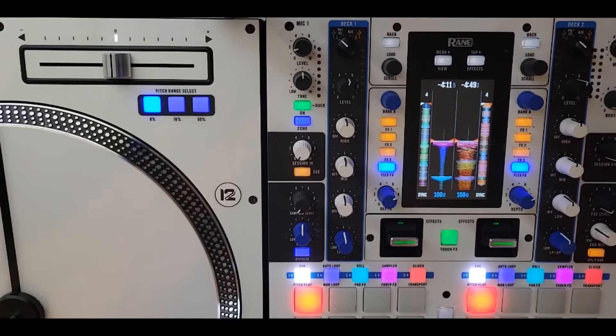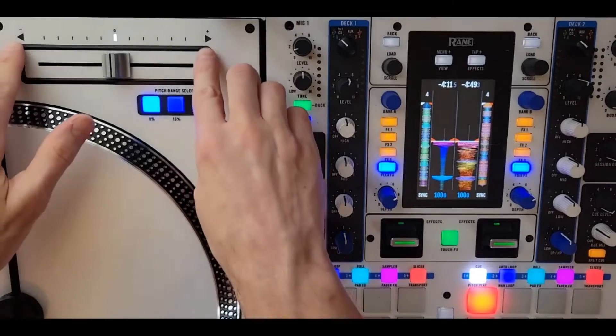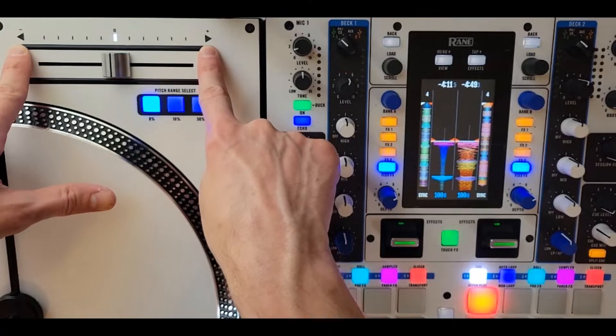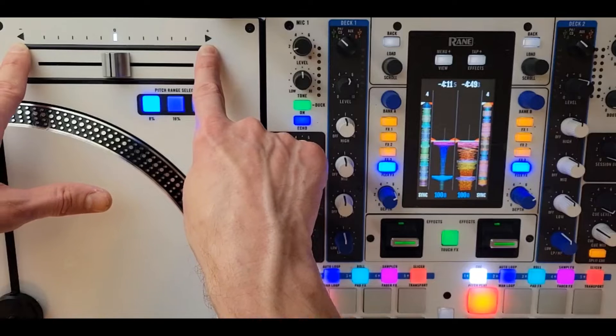What's up YouTube, my name is Alex, I'm a level 2 tech support specialist for Rain DJ. We've been getting quite a few inquiries lately on the arrow lights on the Rain 12 — some people have been saying these don't work properly, some people are asking how these work. I'm going to do a quick video right now to explain exactly what to be looking for and when these should be lighting up.